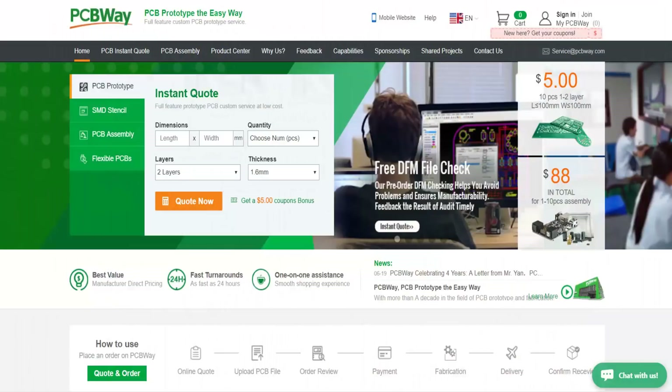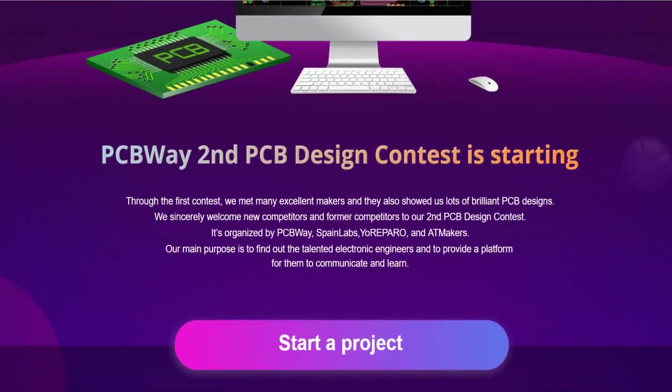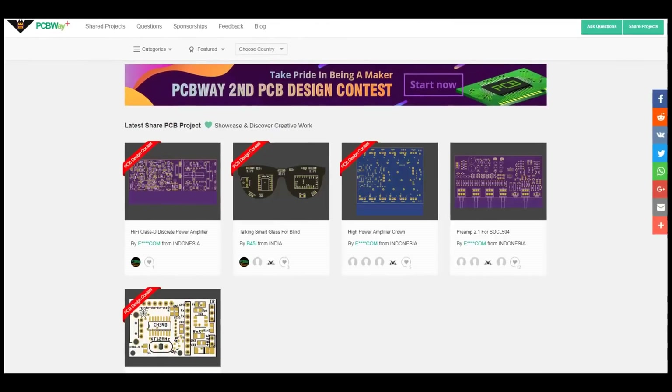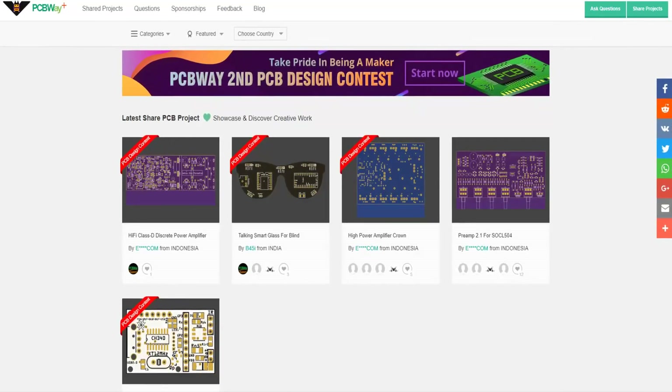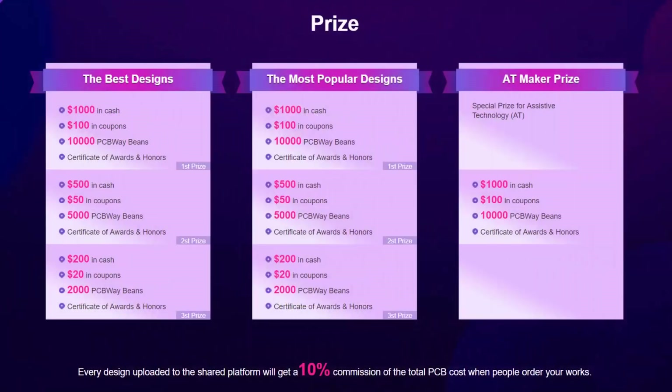Before I get on with the video I would like to share this great news with you about PCBWay, which we all know is a Chinese PCB manufacturing company. Another great news is the second PCB design contest that they are holding for all interested electronic engineers. Entries to the contest have already started, so gear up guys, because the last day to post your project is 12th December 2018.